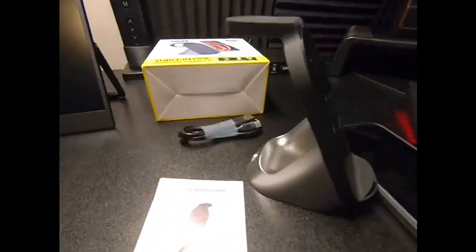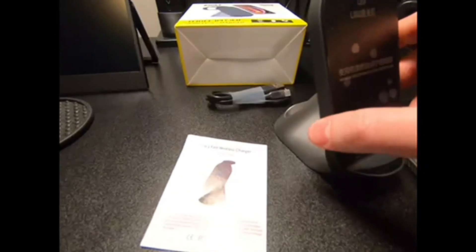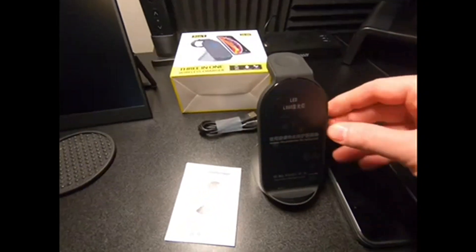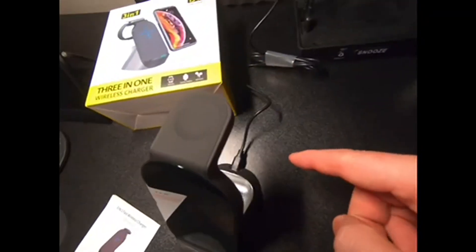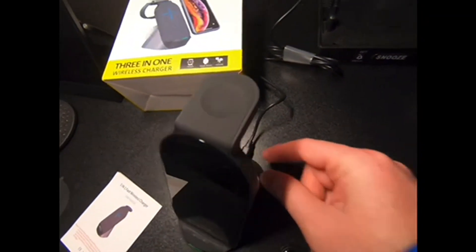I kind of like this sleek modern look with the black, matte black, and then that silver on the bottom. It comes with the Type-C cable, which I now have connected firmly into its port.